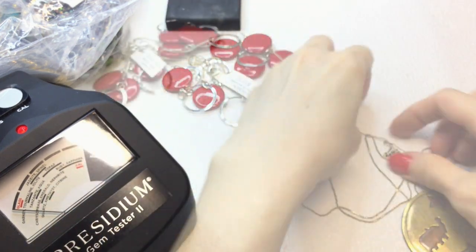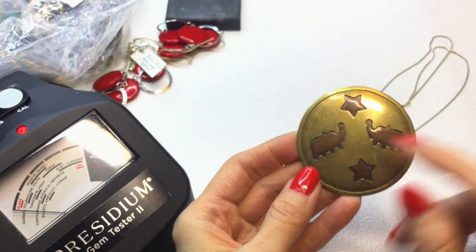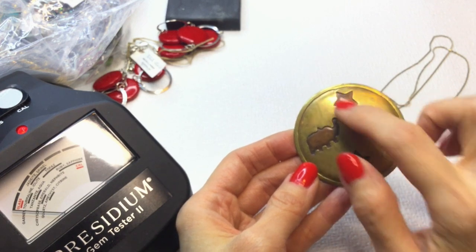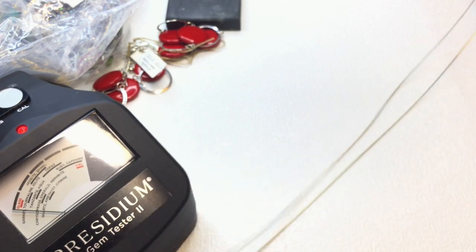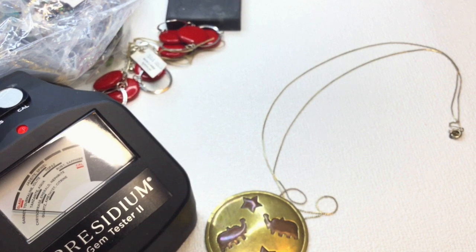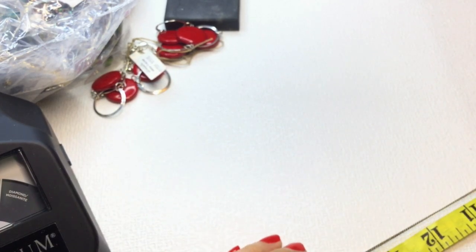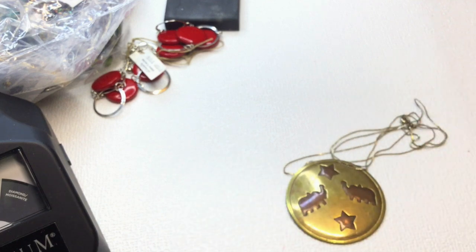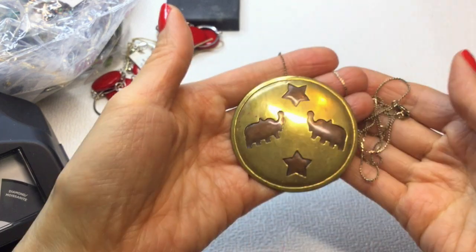Next we have this necklace. We have this sort of medallion with two rhinos — or elephants, it has a horn so it might be a rhino — and these stars. I think this is brass with a really long, very thin chain. The chain measures about 28 inches around. If anybody's interested, this will be $7.